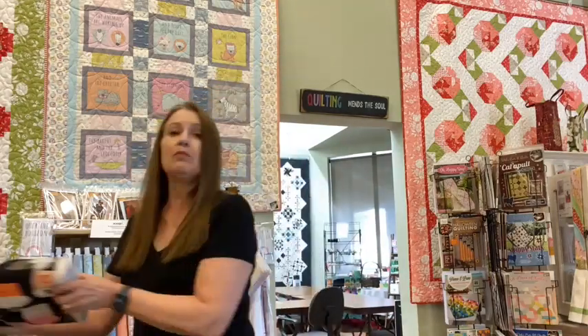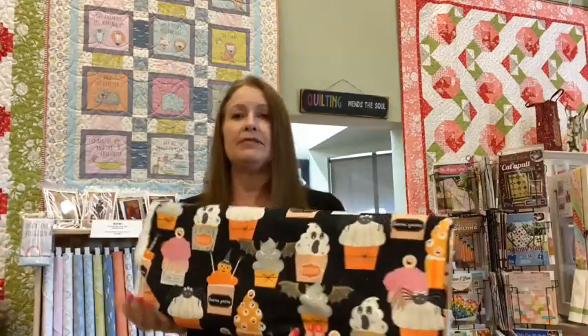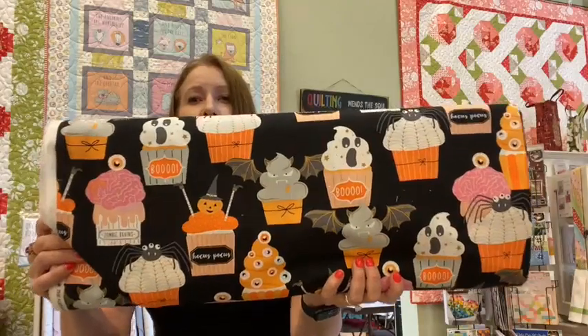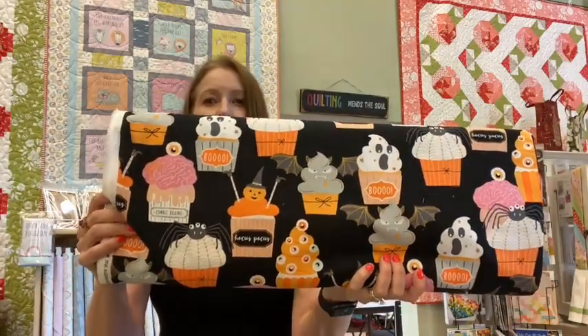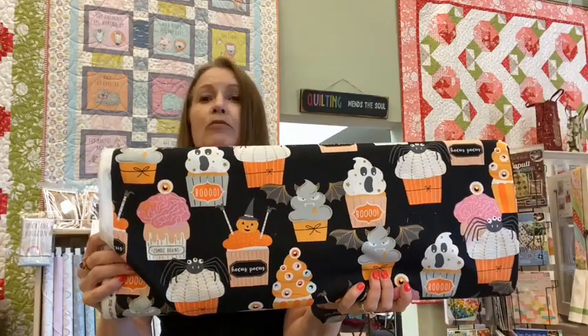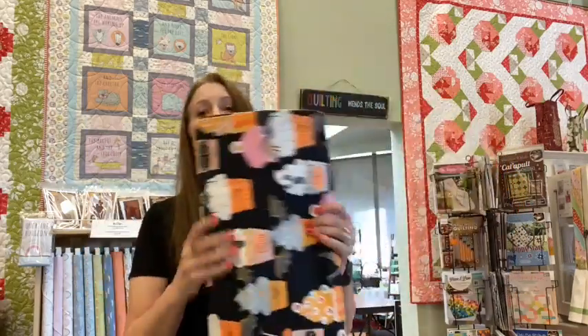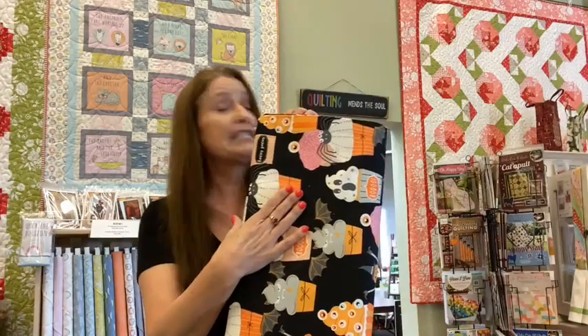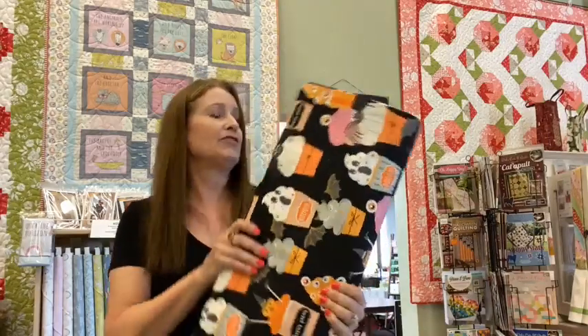And just out of the blue, we had gotten in some Alexander Henry — the Ghastleys — and we had ordered this cute little bolt and it showed up all by itself today. It is Halloween cupcakes. We've got a little ghost and a spider and a little vampire bat and a brain with an eyeball. Really cute. I'm thinking pillowcase, napkins, placemats — fun for Halloween.